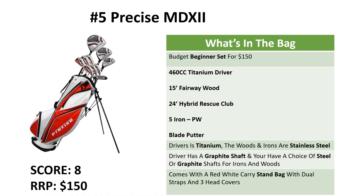Starting off the list with our budget beginner set, the Precise NDX2. We get the oversized titanium driver, 15 degree fairway wood, 24 degree hybrid rescue club, 5 iron to the pitching wedge, and the blade putter with visual alignment.